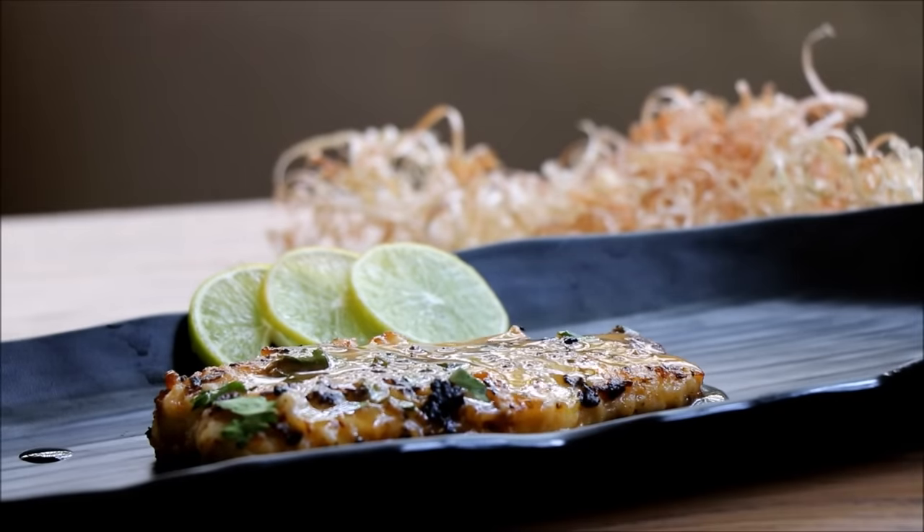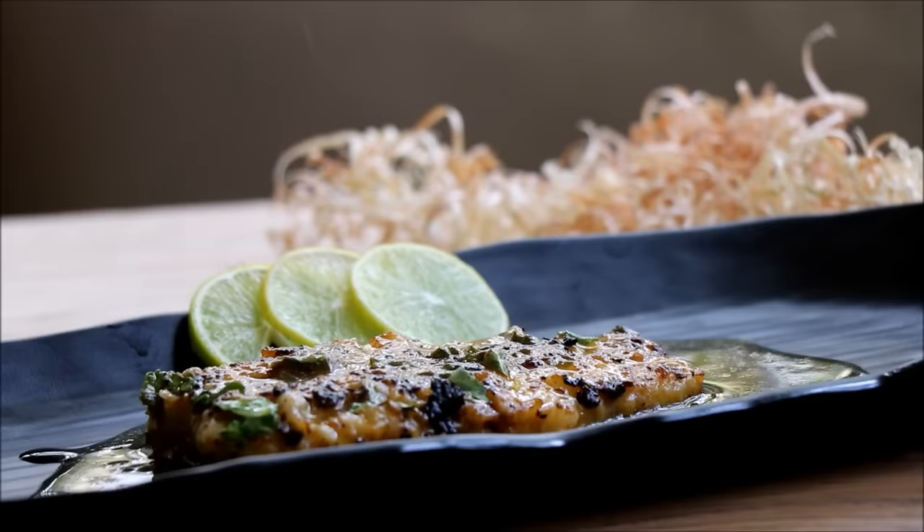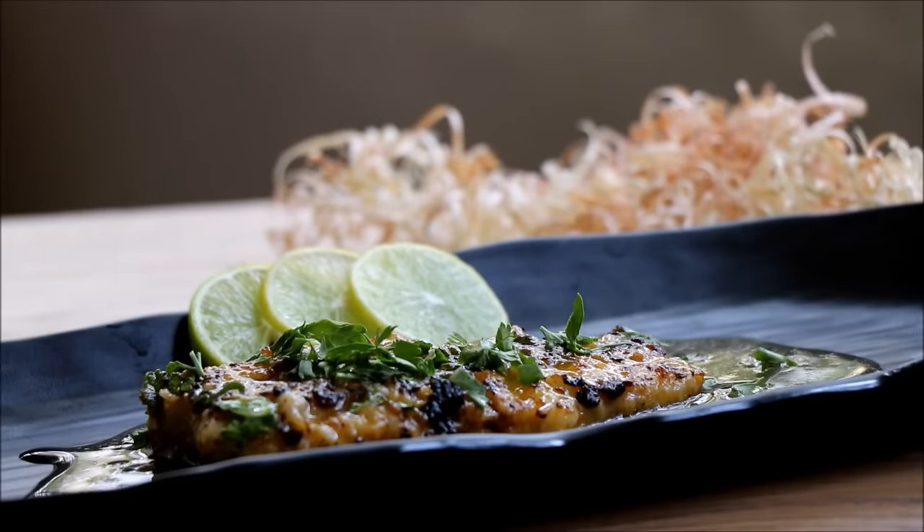Plate the fish and pour the lemon butter sauce on top. Garnish it with some more parsley.